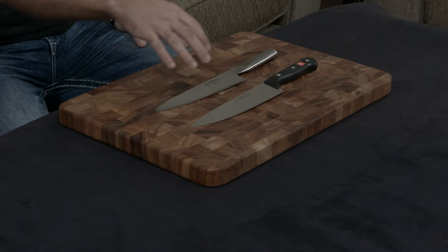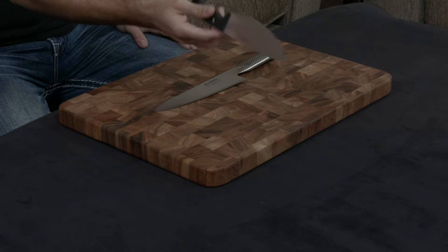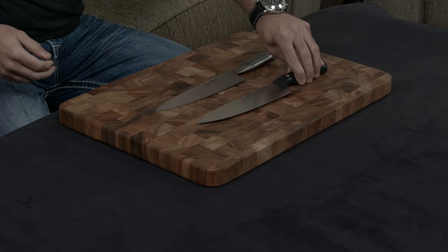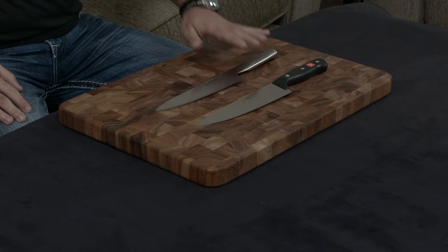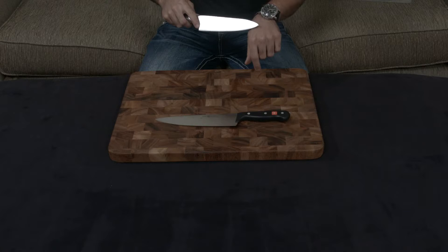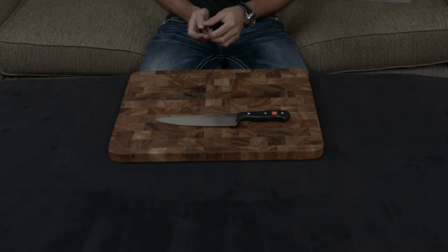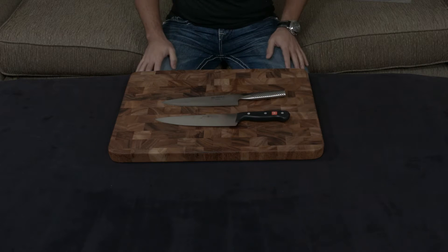The other side of that coin is that the Gourmet has an 18.5 degree cutting edge, while the Global actually has a 15 degree cutting edge. So what that means is that the Global is going to be much, much sharper. With the Global — I just did it — you can shave the hairs off your hand right out of the box. With the Wusthof, you can't.